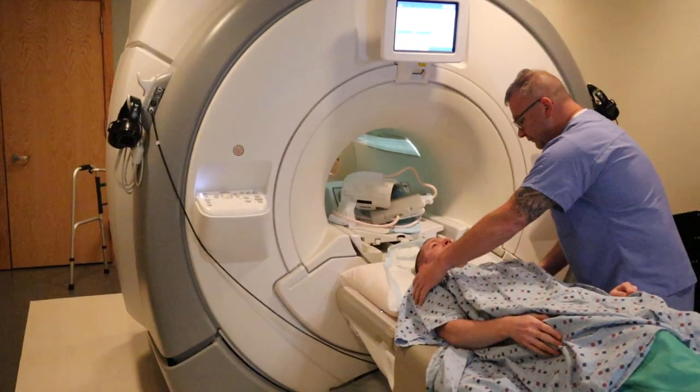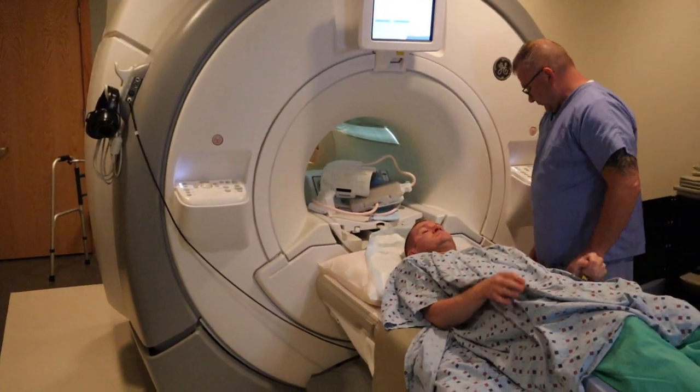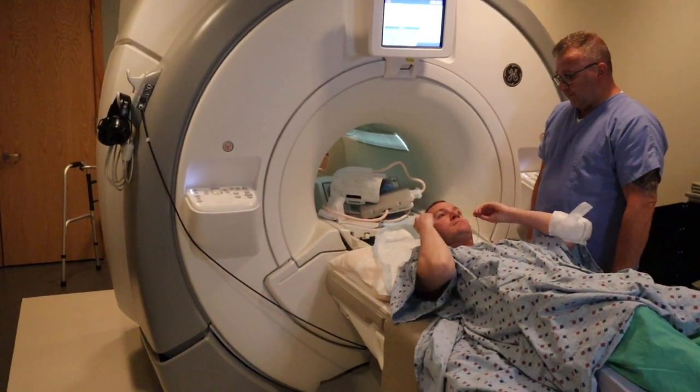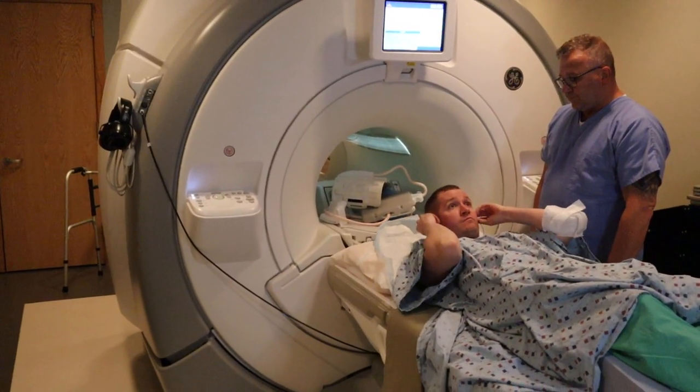You want to have the patient off-center to the opposite side. For example, if you're scanning the right shoulder, you want them offset to the left.